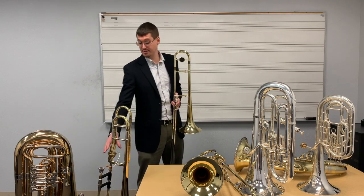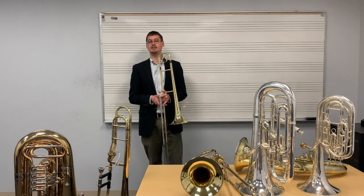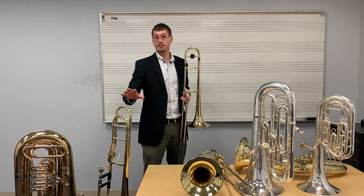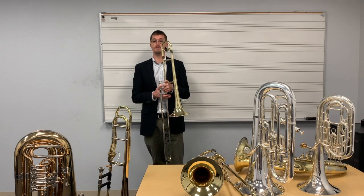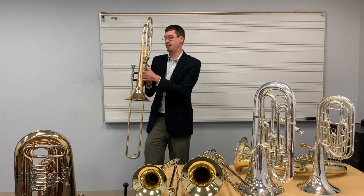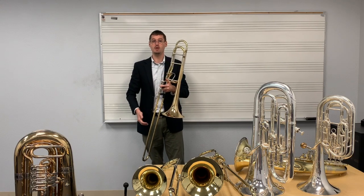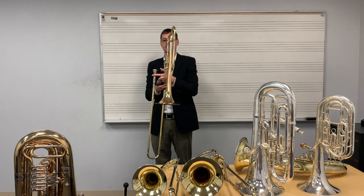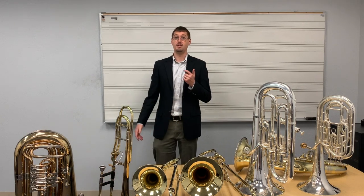While it may seem that the mere existence of the valve is the biggest change between the two instruments, younger students will notice the size difference more. This instrument is much lighter than the larger one, and so younger students, who are smaller, will find it easier to hold. When students move to the larger instrument, not only is it heavier, but the thumb is now used on the valve and cannot support the weight of the instrument. Some students will try to use their shoulders or bodies to support the weight, which will, in the long run, lead to bad sounds and eventually back pain.